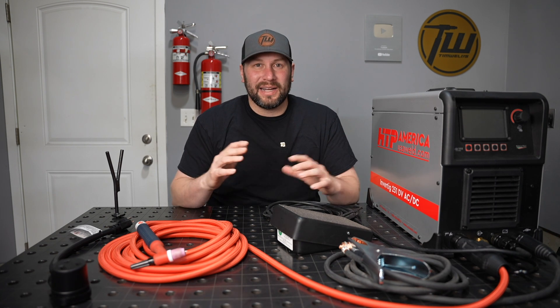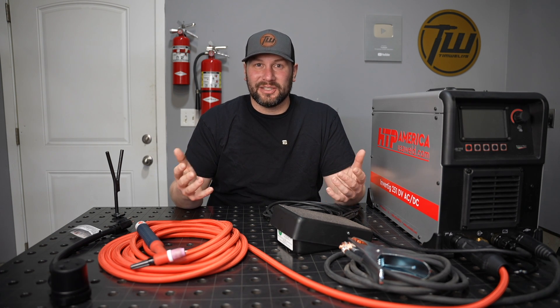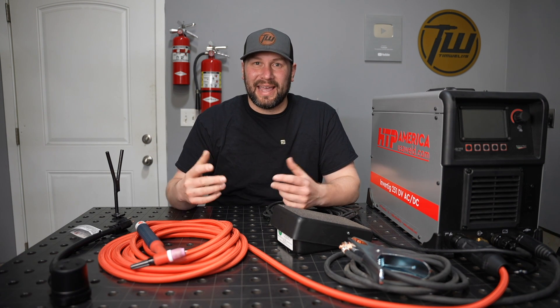It makes it possible for me to make these videos. I'd never want anyone to buy anything just to use the link, but if you are going to buy it anyway I really do appreciate the support. Thanks a ton for tuning in — if you have questions let me know down in the comments below, and until next time, weld safe and we'll see you then.